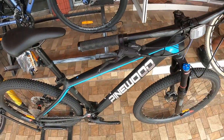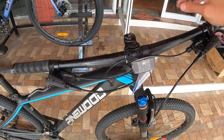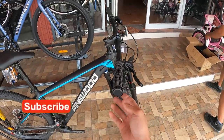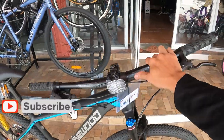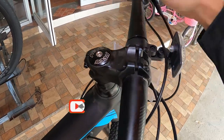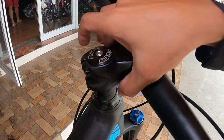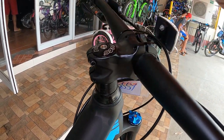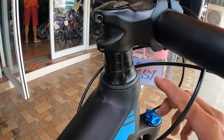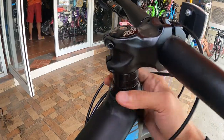Ang ating handlebar ay 730 millimeter ang haba, made of alloy, na may tatak na LLC. Tingnan natin kung may back sweep — walang back sweep, straight bar ito guys. Ang ating stem ay 50 millimeter, made of alloy — wala akong makikita na tatak, 50 millimeter made of alloy ang ganda nitong stem niya. Ang headset natin ay Neko, ang spacer 10 millimeter dalawa, tapos Neko ang ating dust cover.